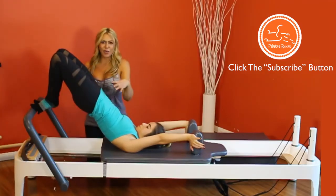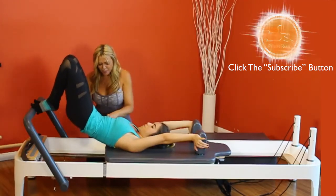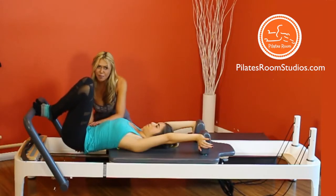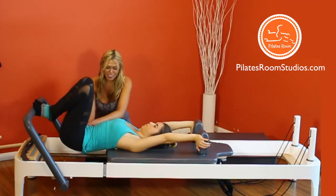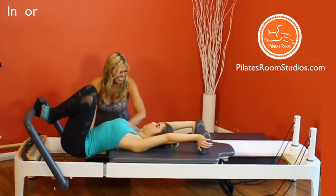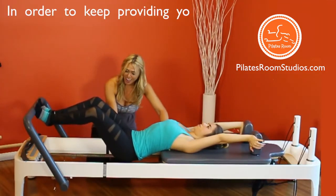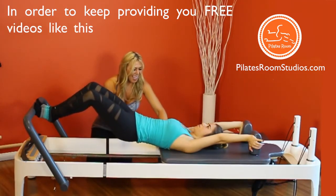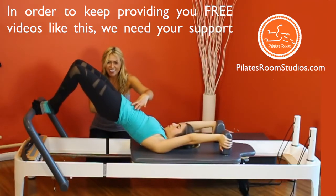Now we're going to exhale and articulate the spine to bring the pelvis just above the springs. Inhale and extend the legs — not too far. Exhale and articulate the spine back up. Inhale and bring the carriage in.